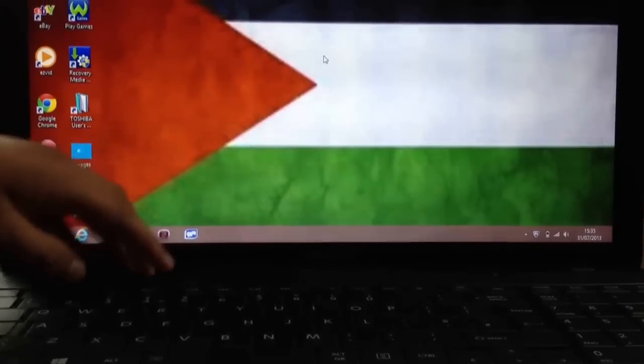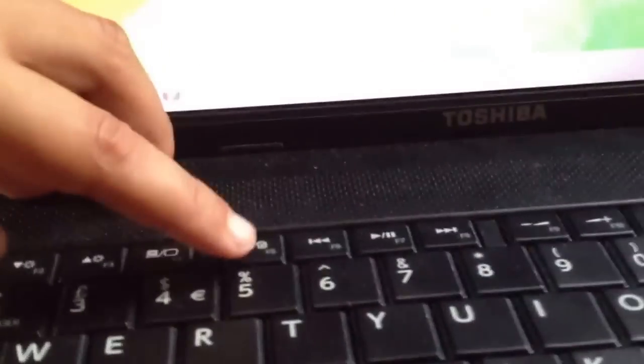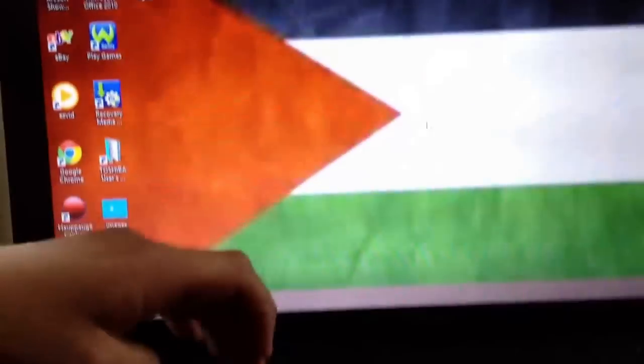My first tip: as you can see here, there is a button which is F5, and it's to turn the mouse on. I can wobble the mouse here, then if I click the button nothing will happen. So that's how you can turn the mouse on if you accidentally hit that.